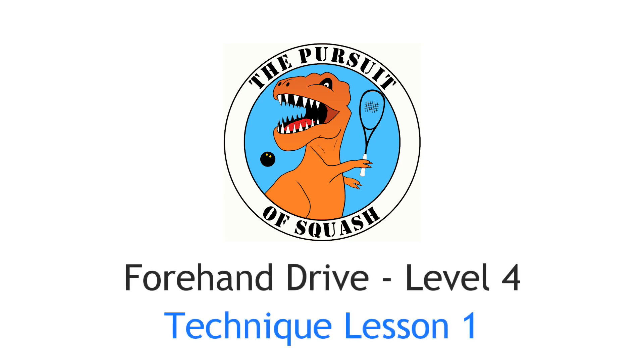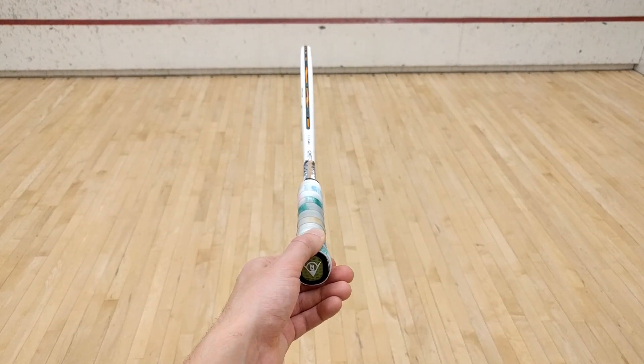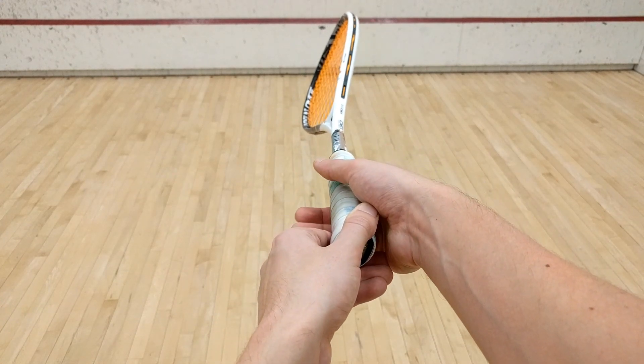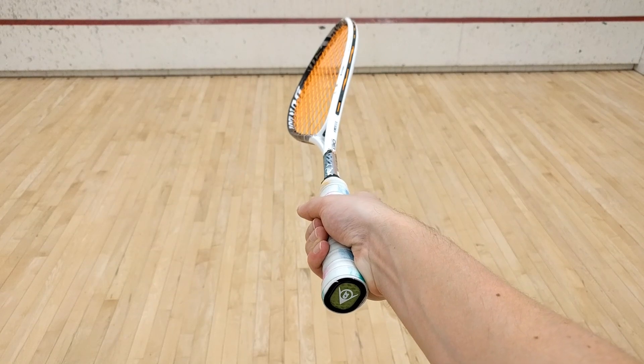Forehand Drive Level 4 – Technique Lesson 1. At this point in your forehand drive training, it's a good time to start introducing some basic technique. In this video I'll briefly cover the grip, wrist position, and the swing that you should use for the next set of challenges.